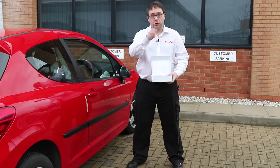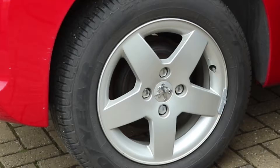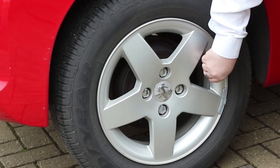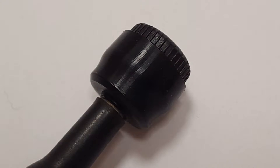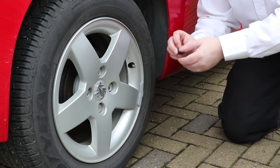All you need to do initially is simply screw the sensors onto the wheels in place of the dust caps. Remove the dust cap — these sensors come with a dust shield which helps prevent buildup of road dirt around the sensor.